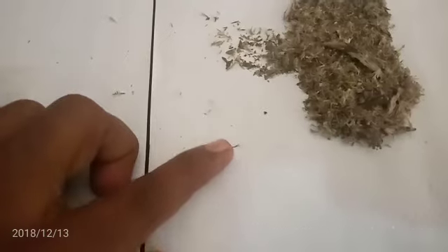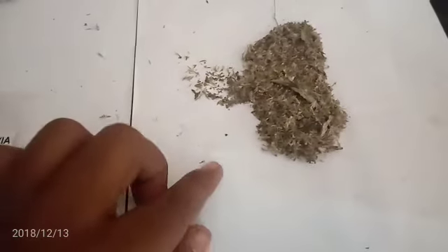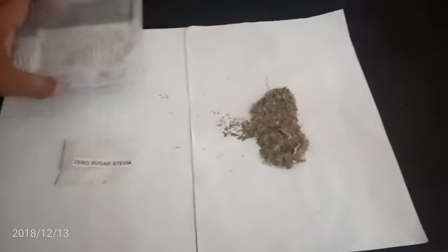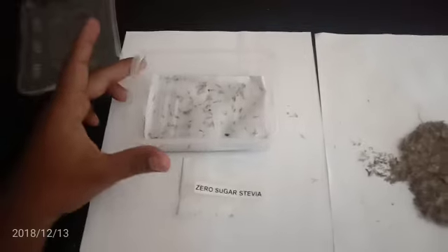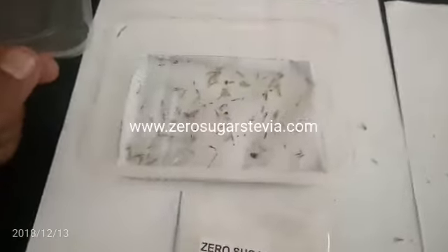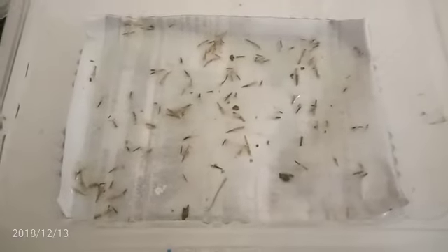I'm zooming in so you can see the stevia seeds clearly. From these seeds you should choose 15 to 20 seeds. The better seeds look brown and dark black in color. Take those seeds and keep them in a box like this — put a paper inside, fold it, make it wet, then place all your seeds on it.